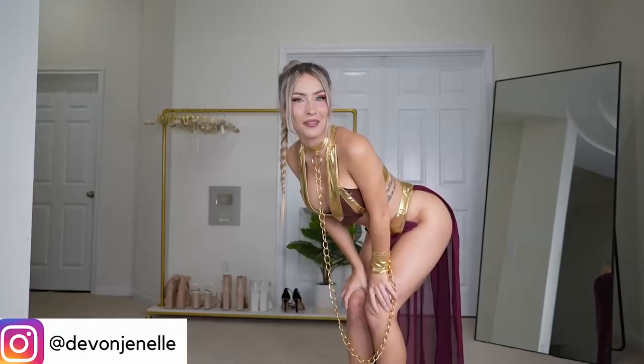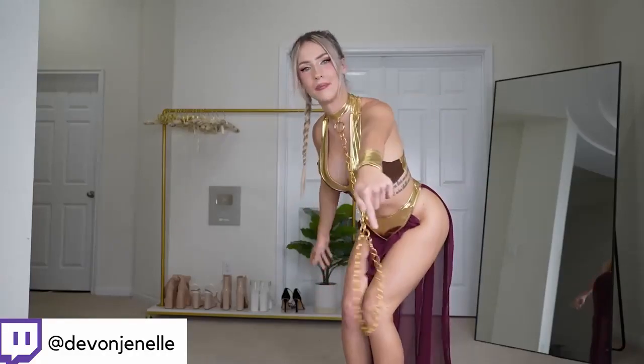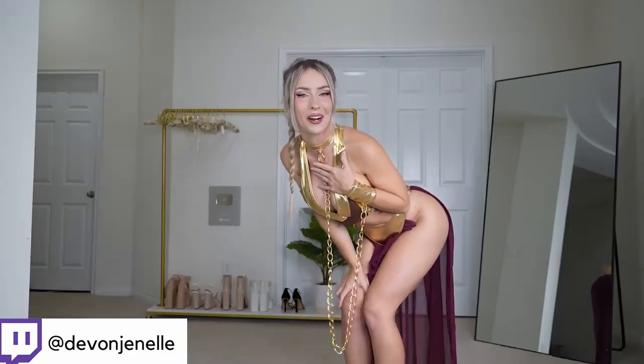Let me know in the comments below what you thought of this cosplay. I really hope that you enjoyed it. If you made it this far, please remember to subscribe, turn on post notifications, and like the video. It helps me out a ton. I appreciate you so, so much, and I hope you have a wonderful week, and I'll see you later.